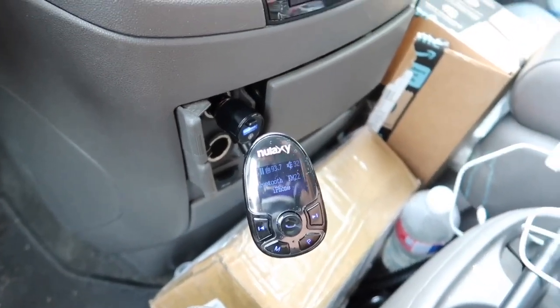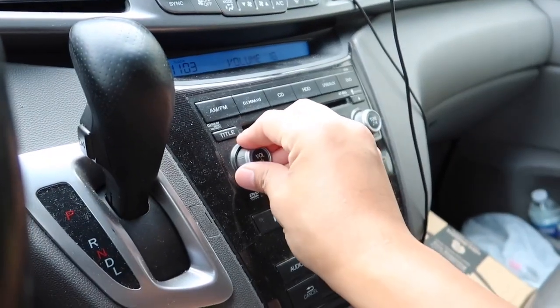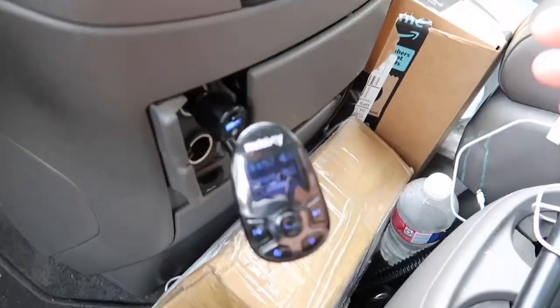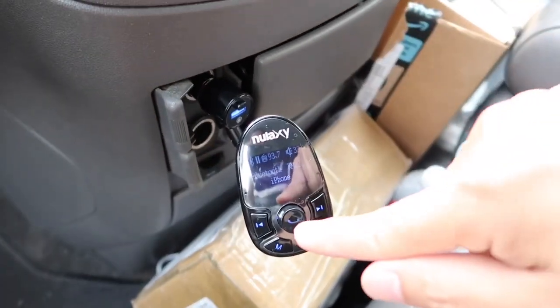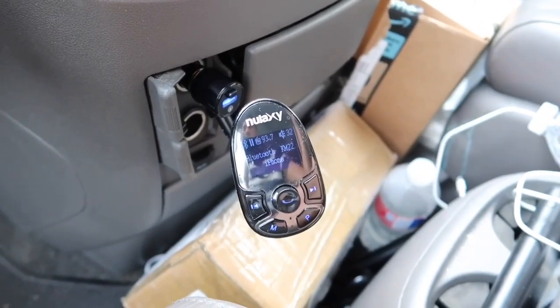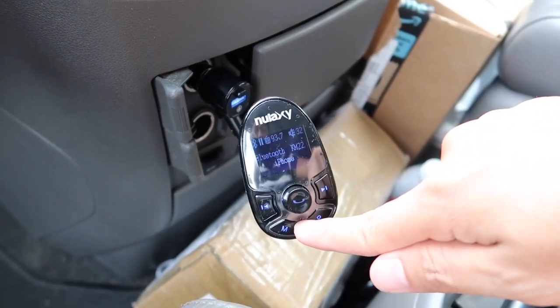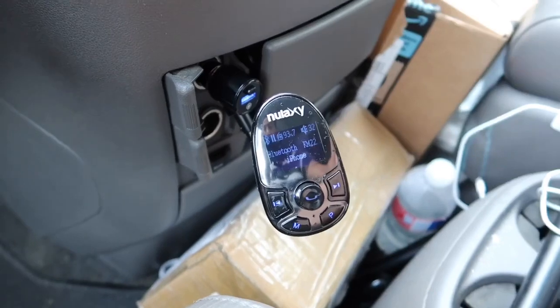After connecting it to Bluetooth, you can still control the audio volume from your car. And if you receive a phone call, you can simply press this button once to pick up your call, then talk just like normal because it has a built-in microphone to allow you to talk on the phone through this device as well.